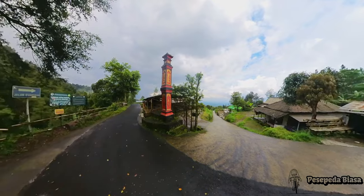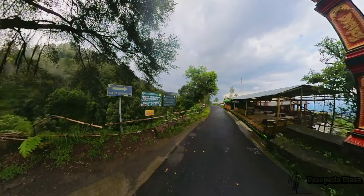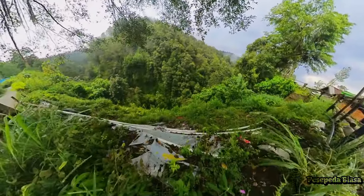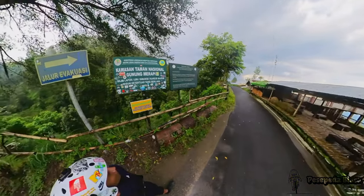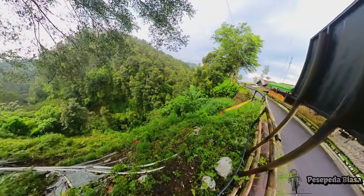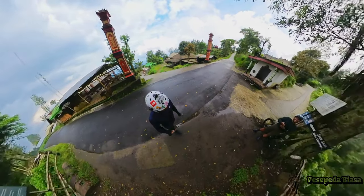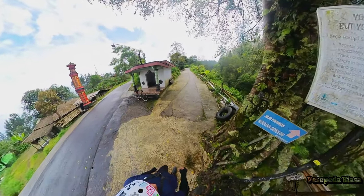Setelah perjalanan panjang, setelah tanjakan-tanjakan yang brutal, akhirnya kita sampai di base camp pendakian Gunung Merapi, Bukit Sapuangin. Lega banget akhirnya bisa kesampean naik sepeda sampai ke tempat ini. Asli emang berat banget dari bawah tadi.